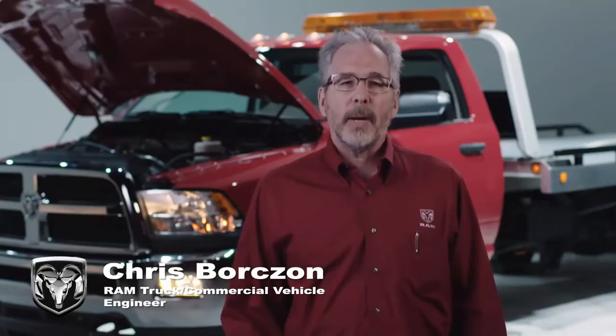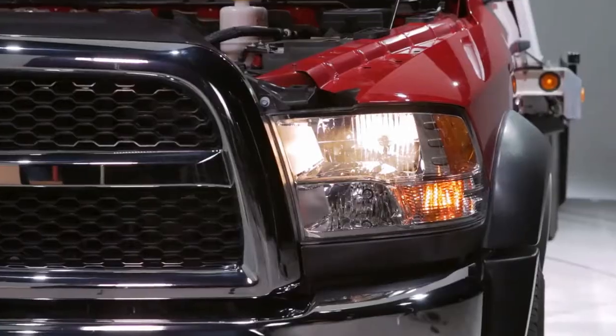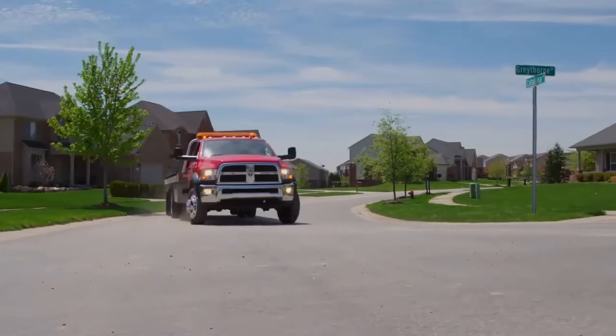This is Chris Borzahn from the Ram Truck Commercial Vehicle Team. When it comes to Ram Trucks, I know PTOs. PTO, or Power Takeoff, is your source of power for the up-fit that you install on the vehicle.